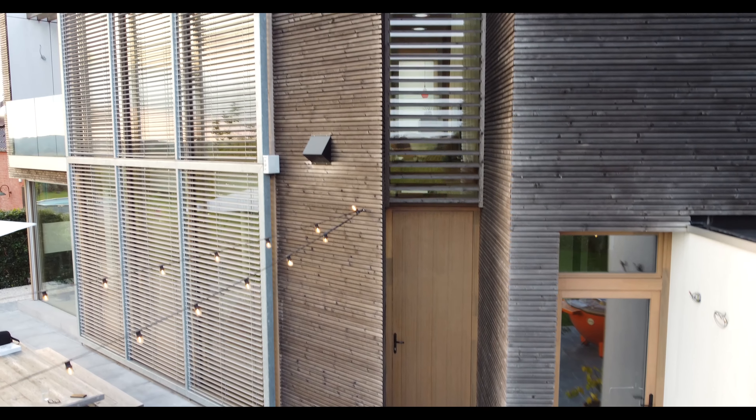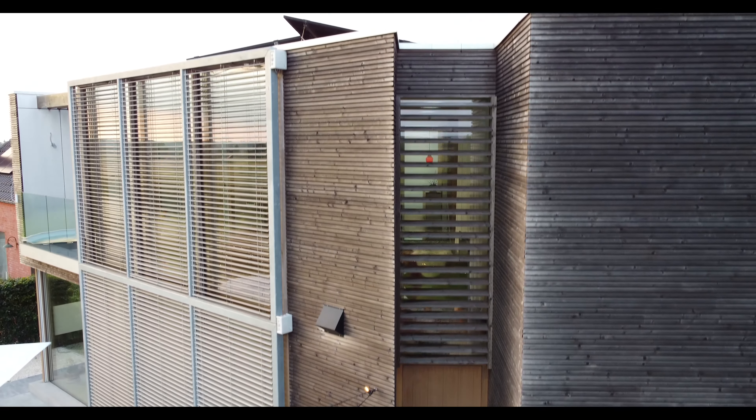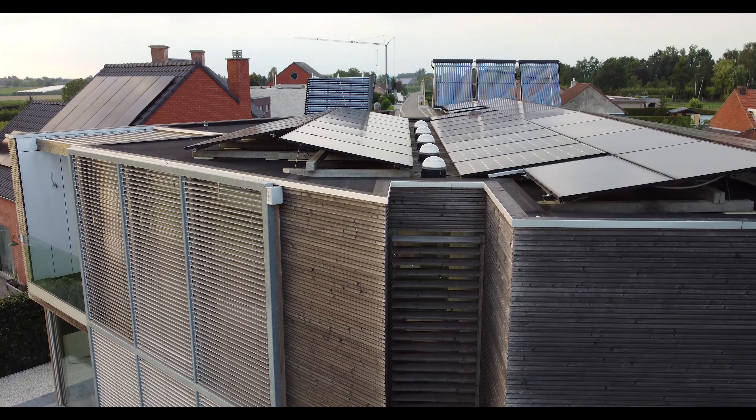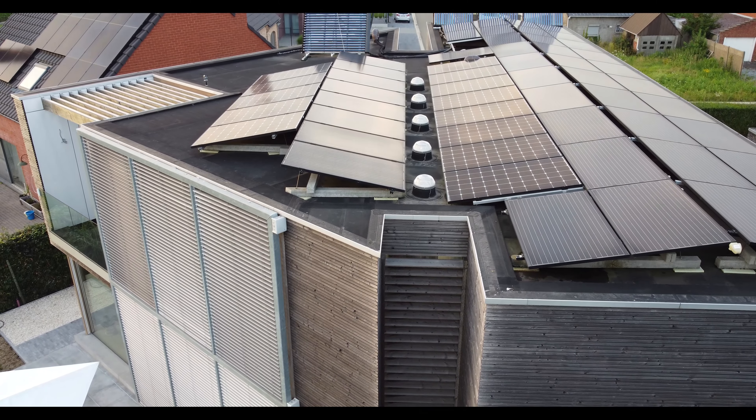We built an ecological house, but the energy usage was enormous in the beginning. We decided to take it into our own hands and use domotics to control the techniques. The domotics control the heat pump, the ventilation system, the LED lights, and everything else in the house — plus comfort features like showing the shower temperature via a small LED light.